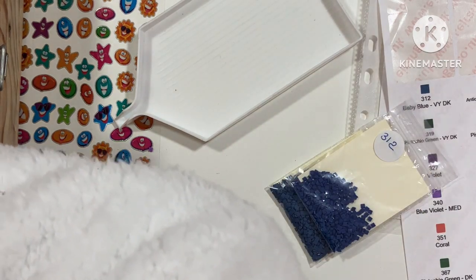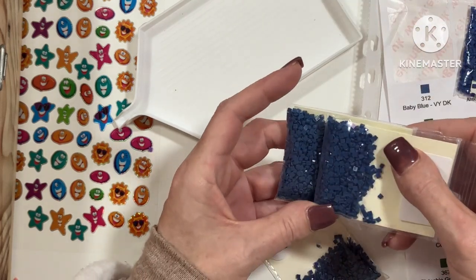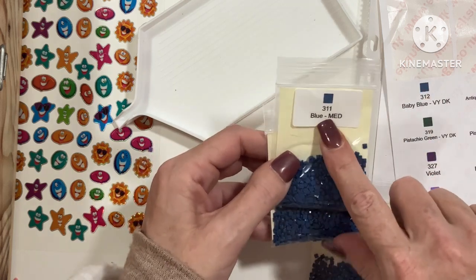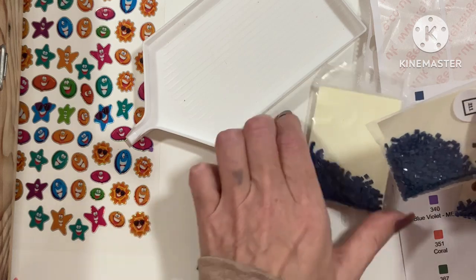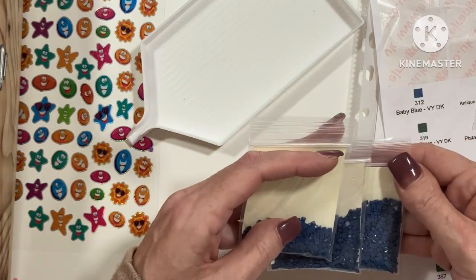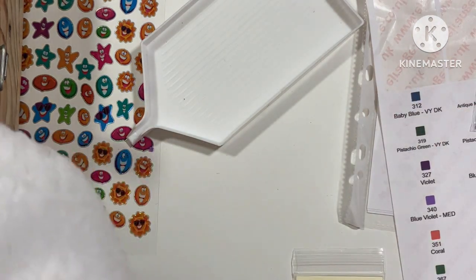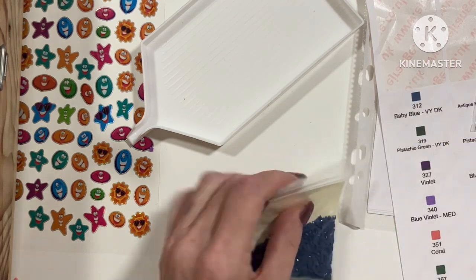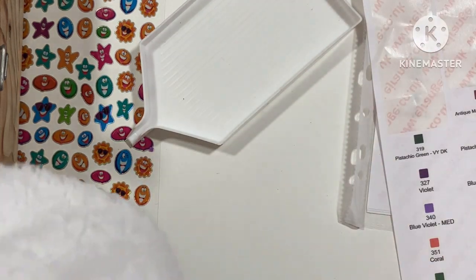312 is definitely different. In 311 and 312 — that is the same as that. Blue medium, blue medium. And 312 is baby blue very dark. That is definitely different. Let me just leave it be for a minute before I start getting myself in a tangle. Let's take these labels off, get the new ones on. Right, 312 — that is in there.